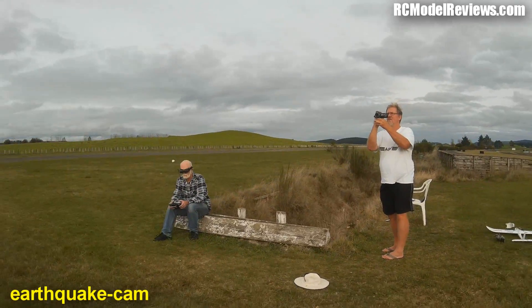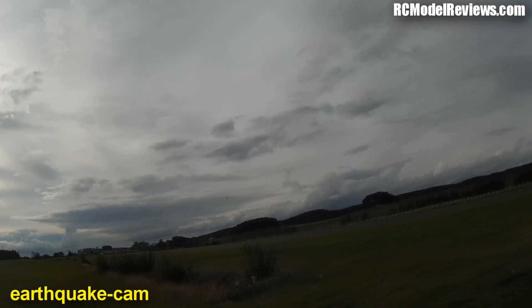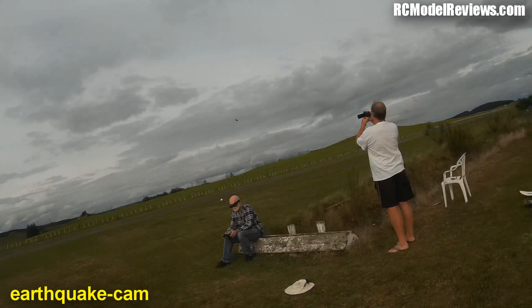Alright, thanks for watching. Time for me to get back to the bench. Bye for now. From here at the bench it's really good — suitable for beginners. You wouldn't want to race with it.